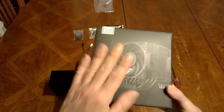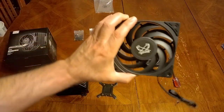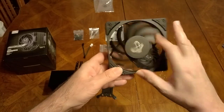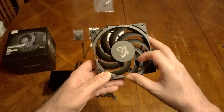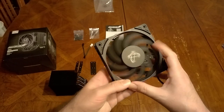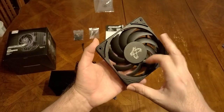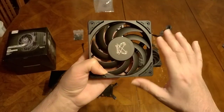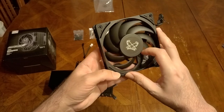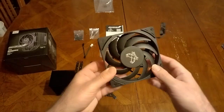With the Mugen 6 you're getting the newest technology Scythe is offering. Check out this fan — you don't get this fan in the Fuma 3 right now. It's called the Wonder Snail Tornado. This is the newest modern-looking fan you can get. To me it looks like a video card fan — the blades are swirly, kind of like what you'd see on a Boeing jet engine.